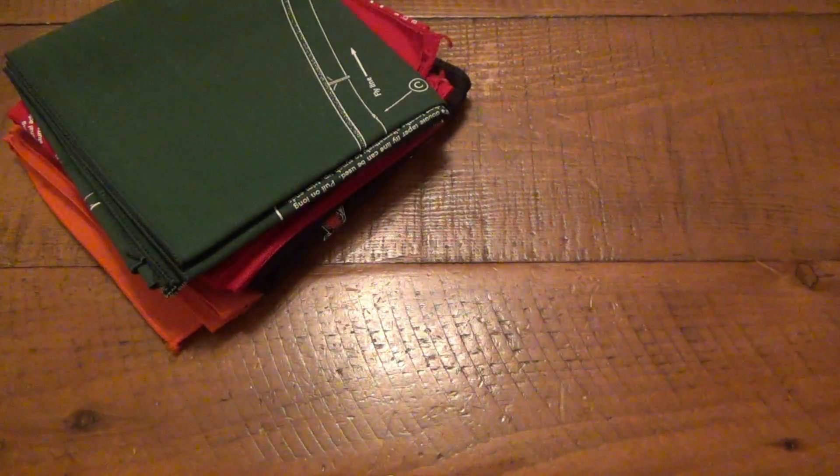Alright guys, more stuff to show you from my Going Gear package. I got some cool bandana patterns I want to go through with you. If you watch my EDC updates, you'll know that I've been really into carrying a bandana, especially in the summertime, although all year round it's very useful. I can't tell you how many times I break that thing out — whether I'm wiping my forehead down because I'm sweating, or using it as a makeshift mask when moving something dusty. Really, really handy stuff.